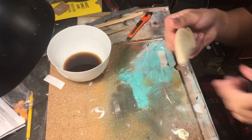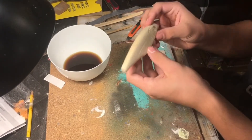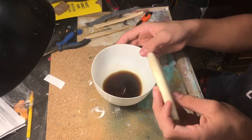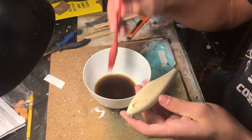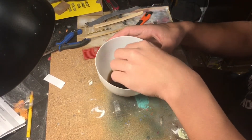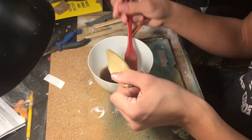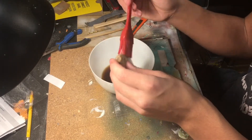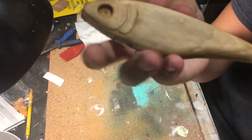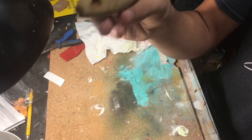Alright, so the first thing I'm going to do for this lure is leave some natural wood tones in it. I've got some coffee here, and I'm just going to use that to stain this thing. There it is with the coffee stain — it's quite a bit darker than it was before.